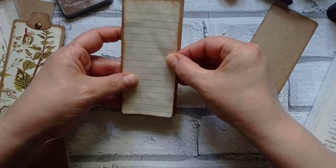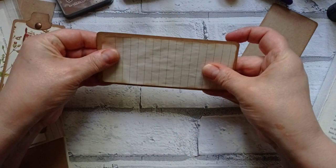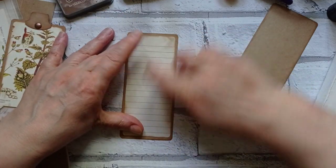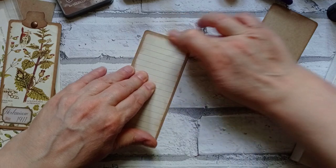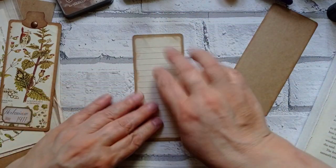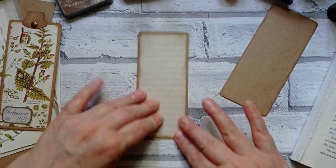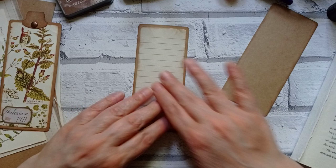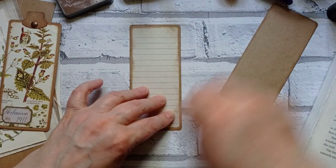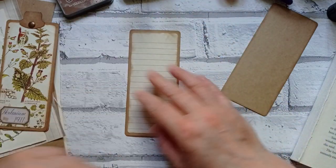I'm going to pop that on there and just smooth it out. I'll have to drag my brayer out - I've seen quite a few people using brayers for doing this. I do actually use my brayer when I'm making mini albums to smooth out the covers when I've matted them with paper.